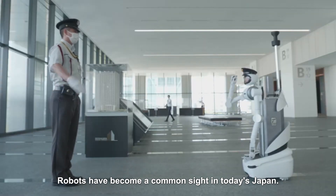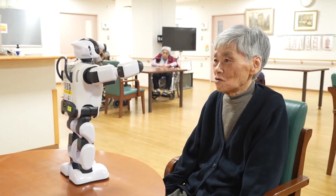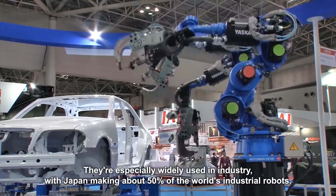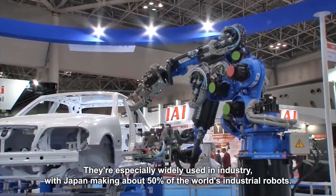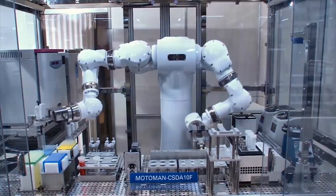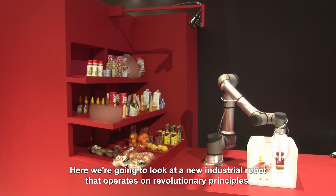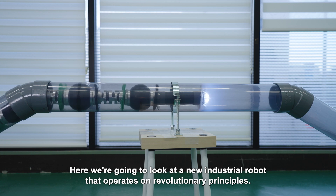Robots have become a common sight in today's Japan. They're especially widely used in industry, with Japan making about 50% of the world's industrial robots. Here, we're going to look at a new industrial robot that operates on revolutionary principles.